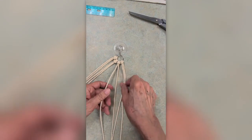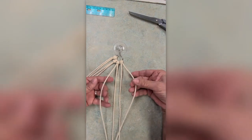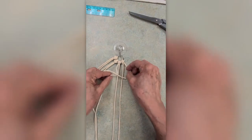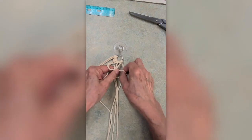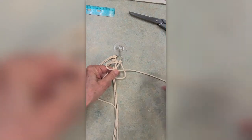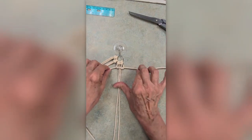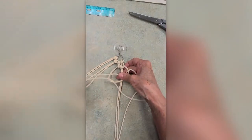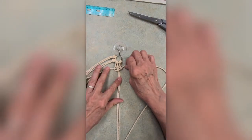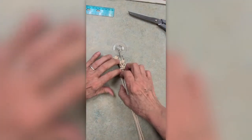You bring the right cord over both the anchor cords and under the left cord. And then you're going to bring that left cord under those anchors through the loop formed by the right. Now you just tighten up the slack, adjust it a little bit, and you have the first half of your knot. You're going to do the opposite with the left cord. Bring the left over the anchor and under the right cord. Bring the right cord under the anchor cords and through the loop formed by the left cord.